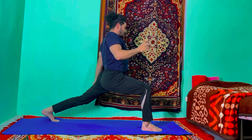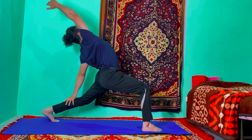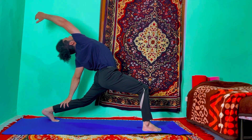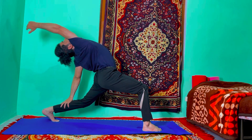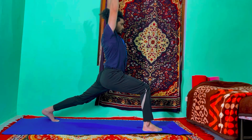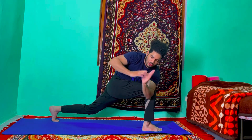Exhale, your right hand catches your right ankle, then look up to the right, left hand catches your left ankle — look up to the right hand, a little bit deeper stretch. Inhale, come up, raise your arms up. Exhale, hook your left elbow to the right knee, join your palms and twist.